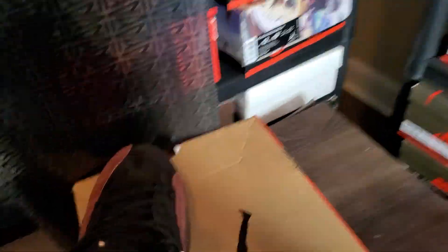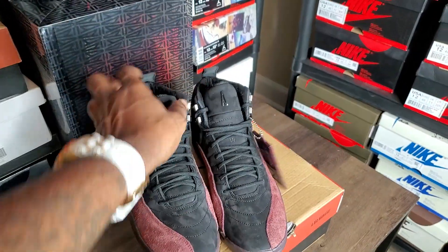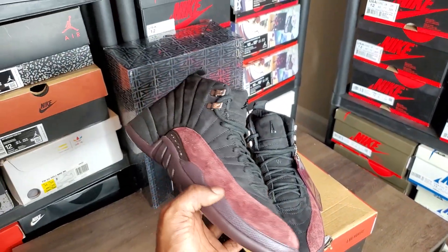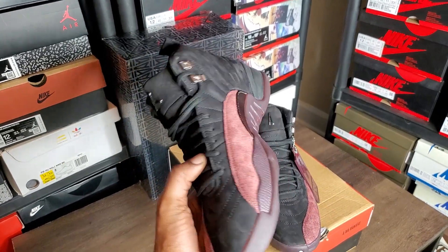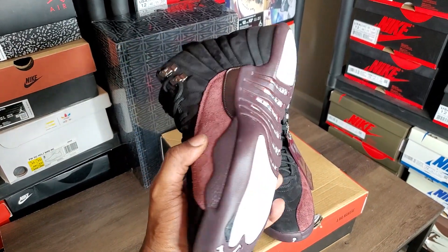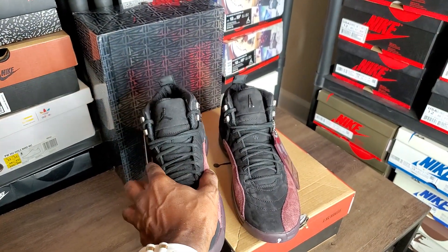I gotta secure that women's size 13 print 5 cause I need to eat. But yeah, that's the A Ma Maniere 12 — the options are out there. Always spend your bread how you wanna spend it. I'd spend mine — I'ma try them at $19... yeah.